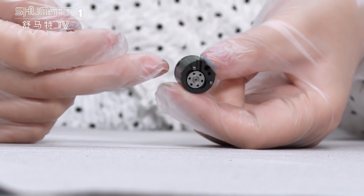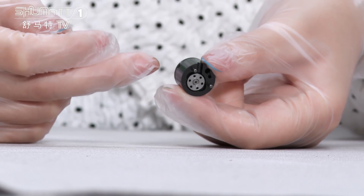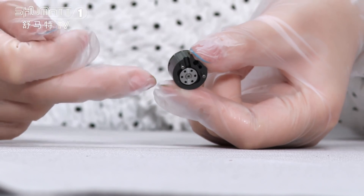As you can see, the big part is the valve shell, and inside, that's the valve spool.